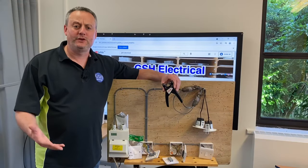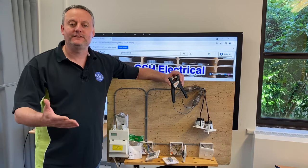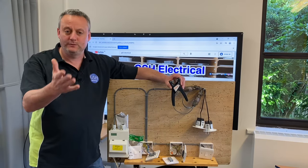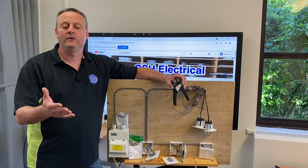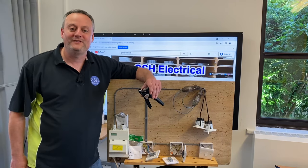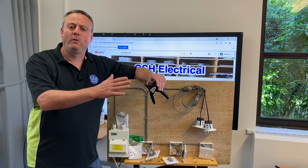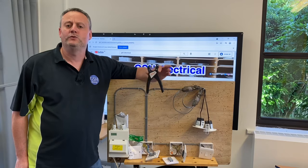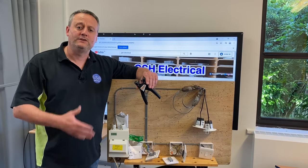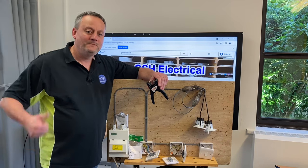So a couple of bits to digest. We can now get switches that facilitate a neutral terminal when doing the two-plate method, taking the feed to the switch. Just be aware of that in industry - if you take one off, don't panic, because that neutral connection is not connected to any part of the switching line circuit. You also saw me use cable strippers for twin and earth cables - it's worth investing in a decent set of wire strippers for 1mm, 1.5mm, and 2.5mm twin and earth or twin and CPC cables. Hopefully you'll leave some comments about this neutral terminal being added to the back of the switch.